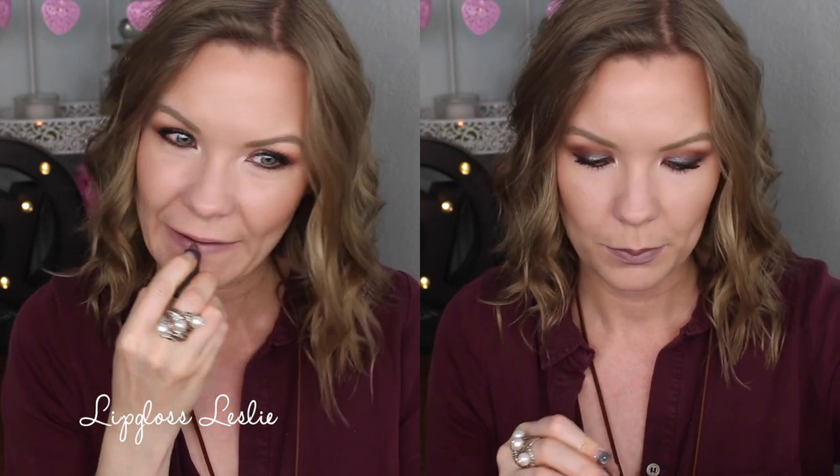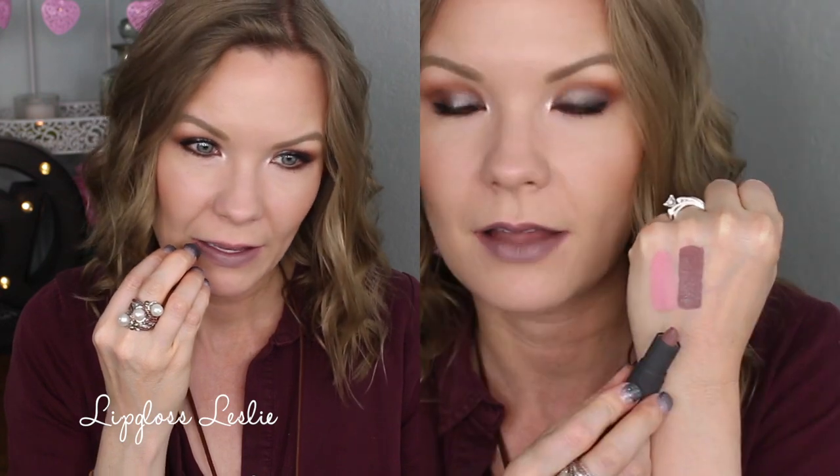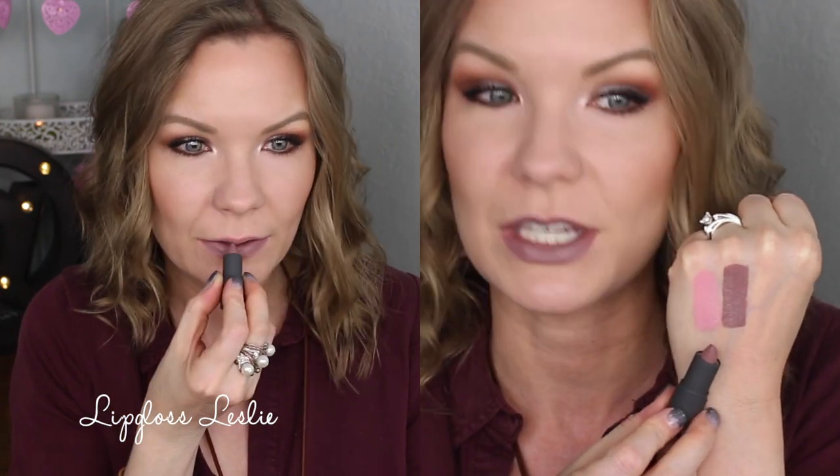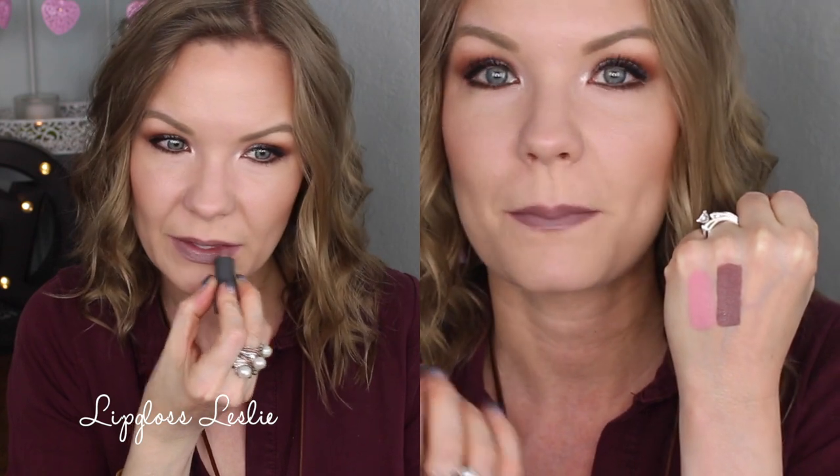Next up is Thistle, and this is such a cool edgy shade. It's really just kind of like a purpley gray mauve. I love this one because it's so different. If you like Gone Grayish from Maybelline, I think you would love this one.